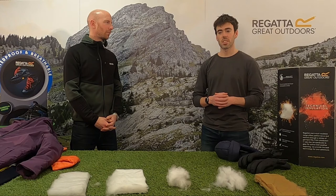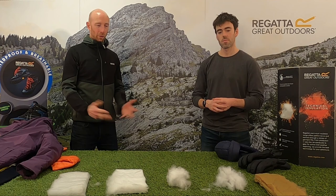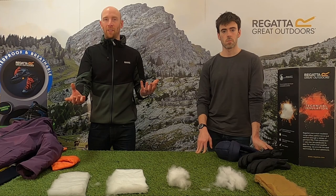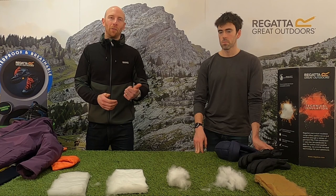A common question I always get is: which insulation is warmer? That's a fair question but it's a difficult one to answer, because you have to take the same weight of one and compare it with the same weight of the other, and across our jackets they've all got different fills and different weights.